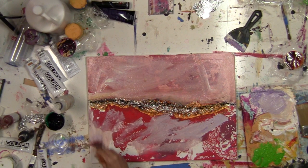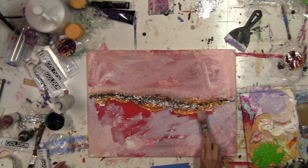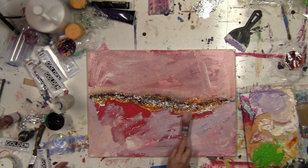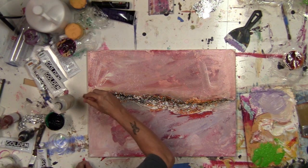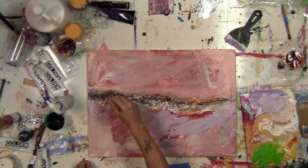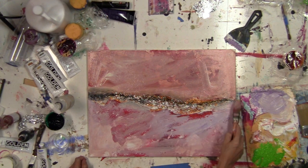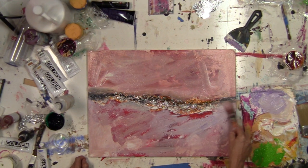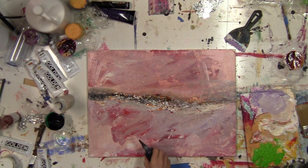Maybe take some white paint and put in a few highlights. Now I'm doing a little blending right on the canvas. Add a bit more dabs of black — I don't know why.